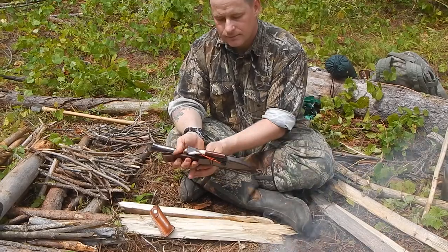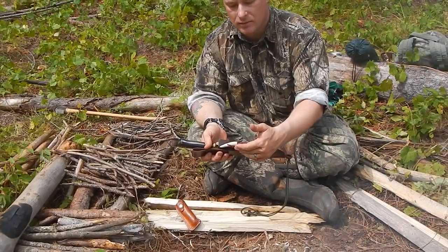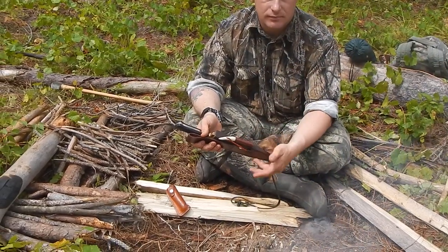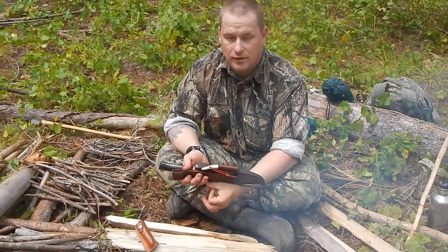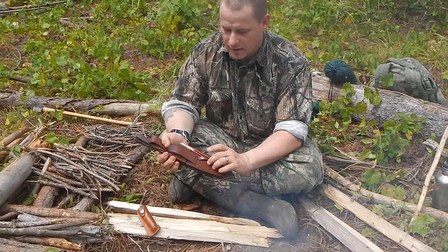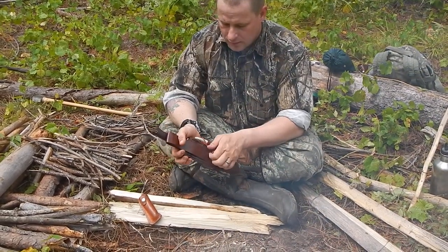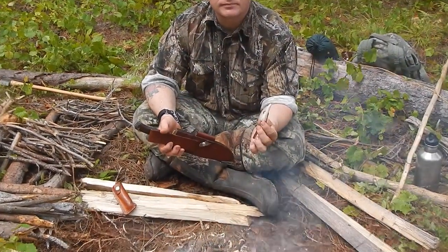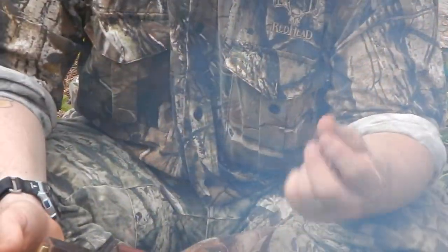I had him put a fire steel loop on here with a ferrocerium rod — the biggest one you could get, about three-eighths inch. I just did a video about fire steel practice. The fire steel itself is pretty good; it's got an antler tip handle. I really love this thing — it's one of the best fire steels I've gotten a hold of yet.